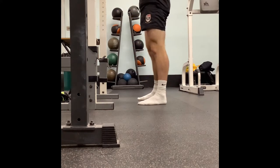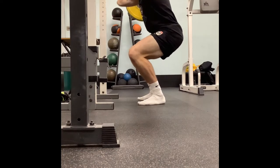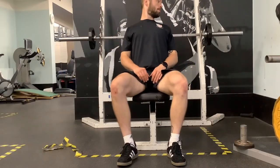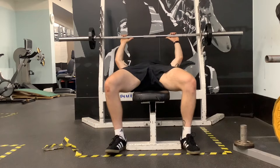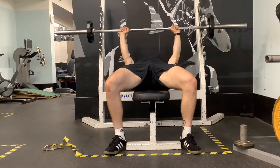Next up on Total Body Day 1 is our barbell bench press. Before we set into the bench press, we're going to pinch the shoulder blades back and maintain them in that position — pinched back, touching off the bench. Grip is just slightly outside shoulder width, similar to a push-up grip, making sure our hands are even.